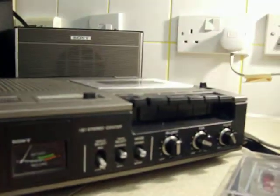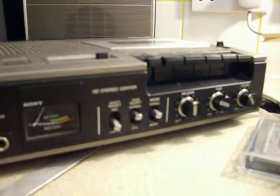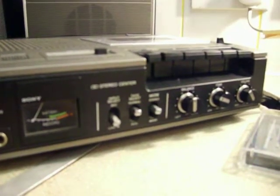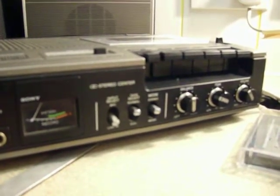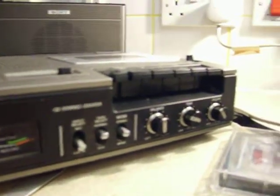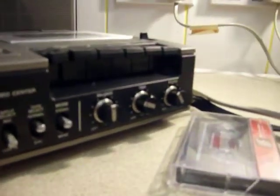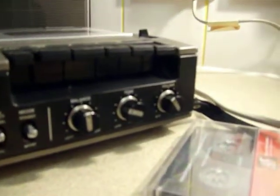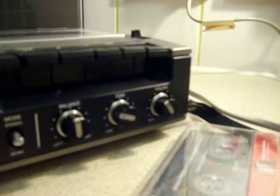It's got three input selectors: microphone and line-in. In the middle you've got your tape selector — normal or chrome — and you've got your mode selector, which is stereo or mono. There are also three rotary controls: one for balance, the middle one for tone, and the third for volume.